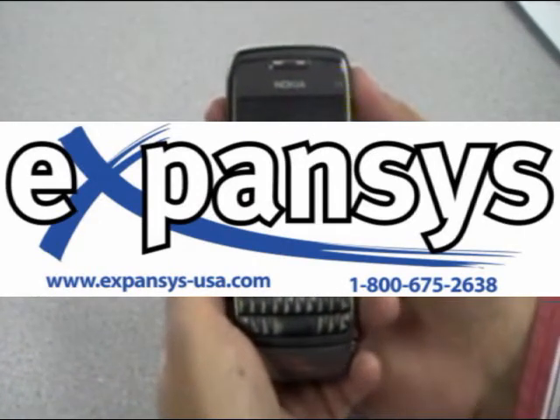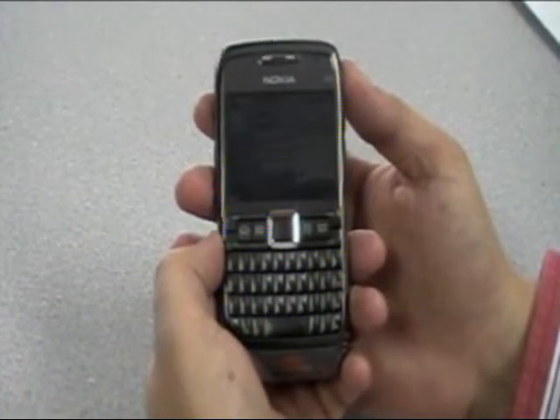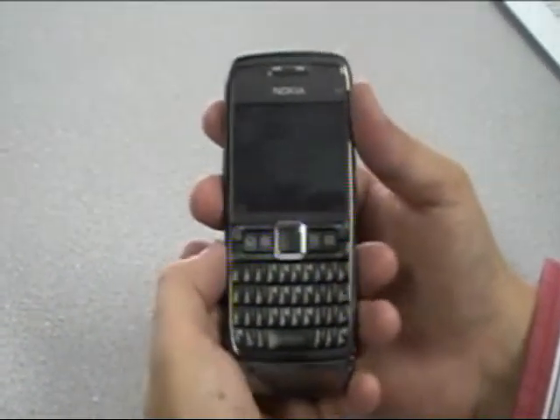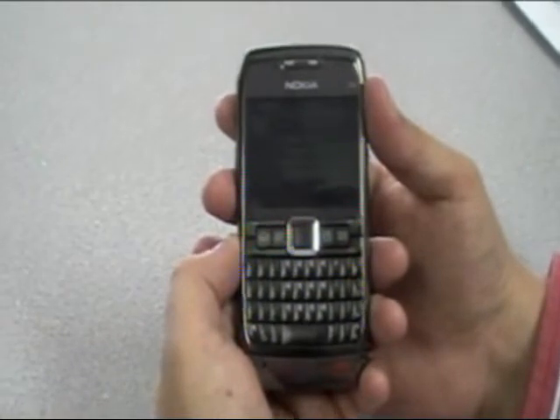This is the Expansys USA look at the Nokia E71, the newest of the Business E-Class series from Nokia. We're going to start by taking a look at the actual device itself.